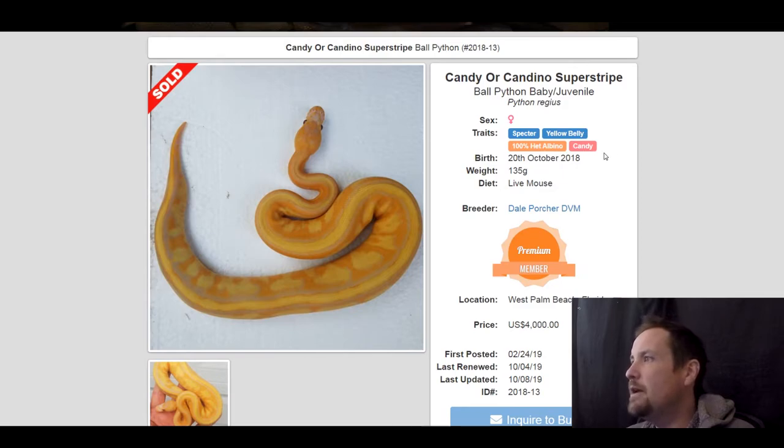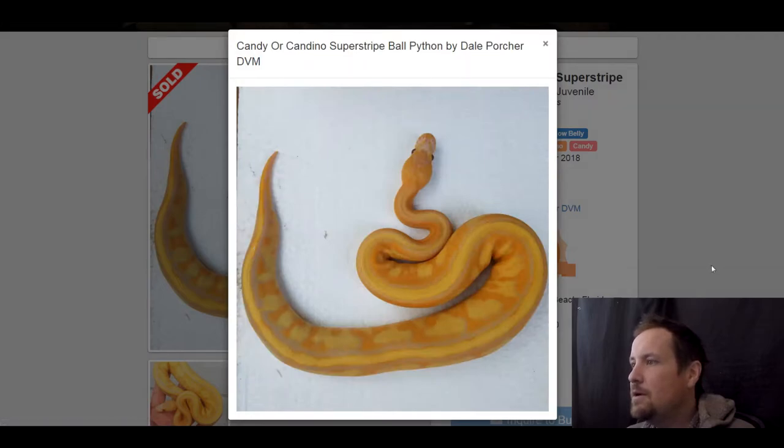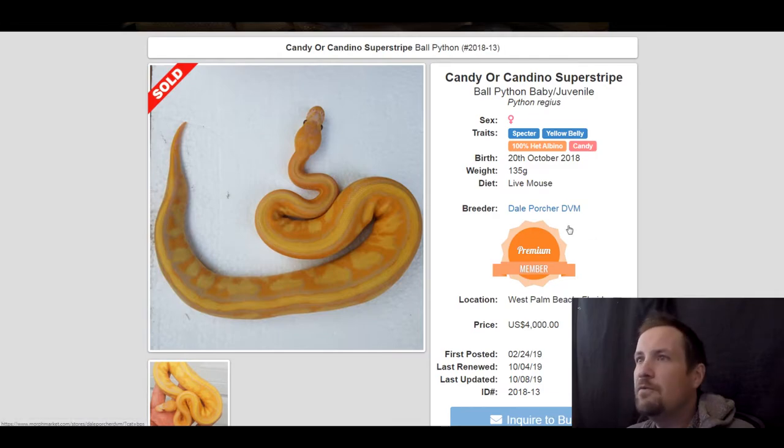This next one is a spectre yellow belly 100% het albino candy. Look how dark orange this is with the yellow — really neat looking snake. This one sold for $4,000.